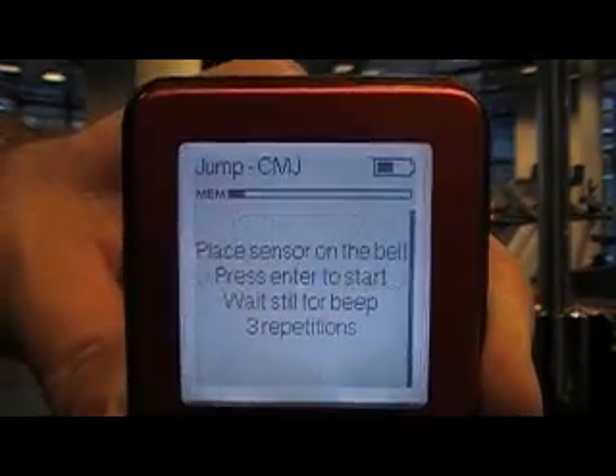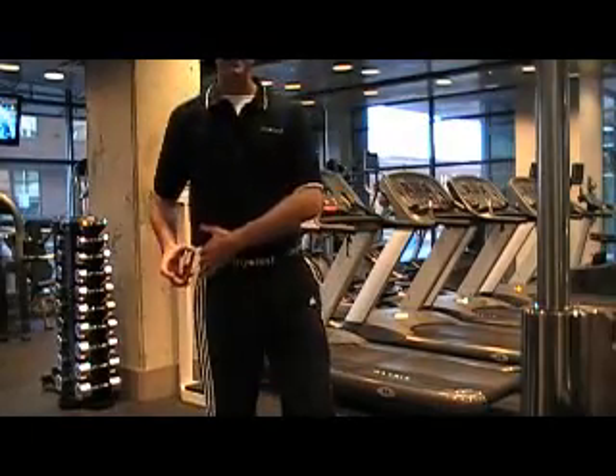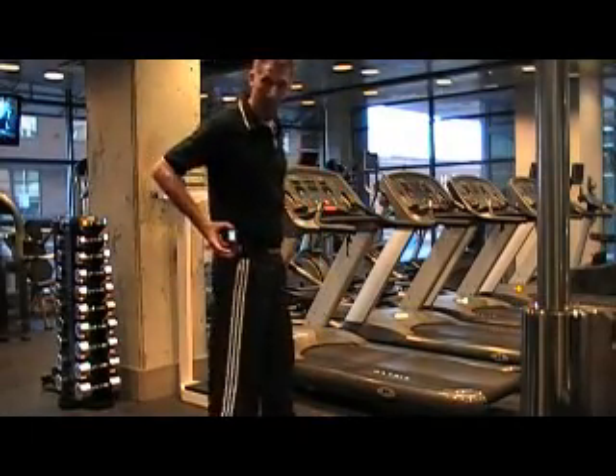Go down to Next. It says: place sensor on the belt, press Enter to start, wait for beep, 3 repetitions. So we are ready to go. I'm now going to affix the MyoTest onto the band that I have around the hips.